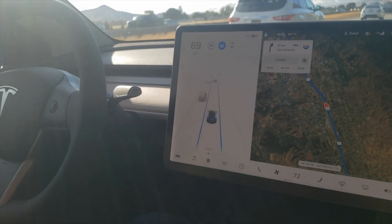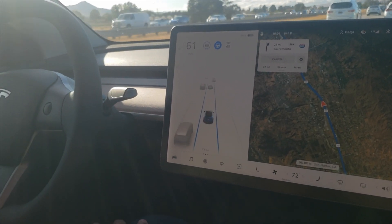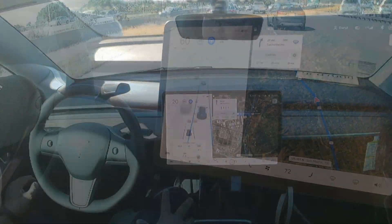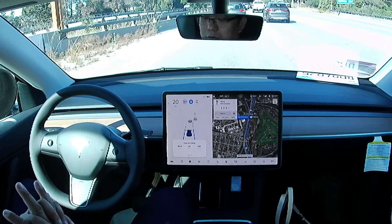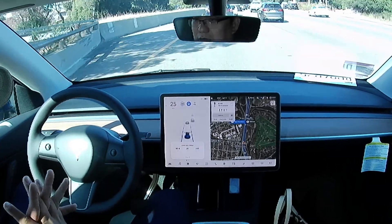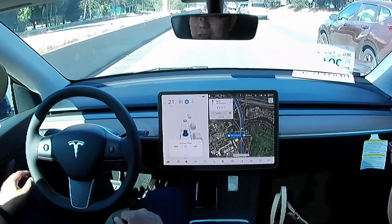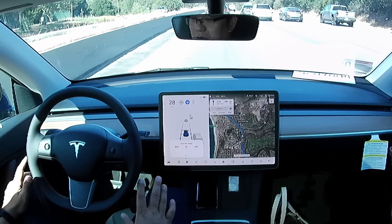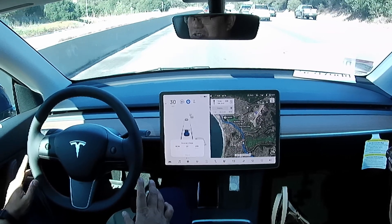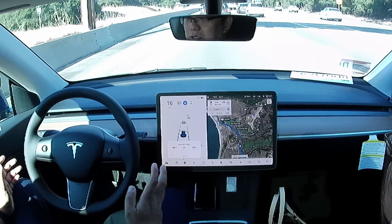Always pay attention to the road and the surroundings of your car, and always be ready to take over. No hands, and I'm not stepping on the brakes or accelerator — the car is driving by itself. This is a good thing if you are tired from work — you can just relax and have the car drive you home. But make sure you're paying attention on the road, because if something happens you won't be able to take control.